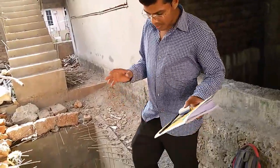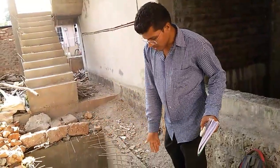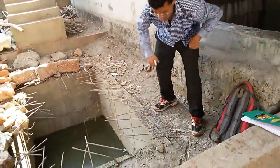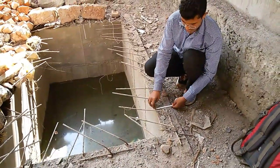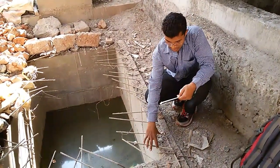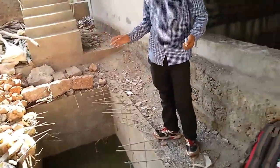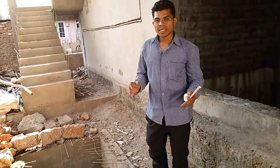I want to say the complete dimensions of it. The width is around 4 feet and the length is about 7 feet. The width of the reinforced concrete is around 6 inches and the covering has been given about 6 inches — the same covering. 8mm bars have been used in this, and the total height of this water storage tank is around 5 feet 6 inches.